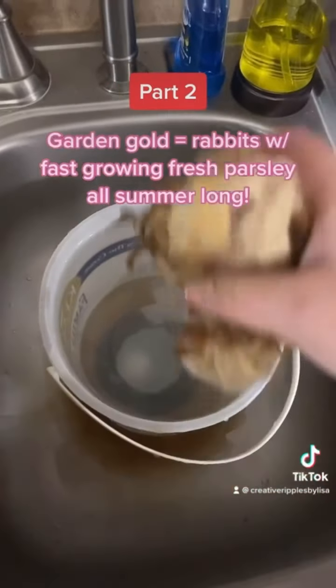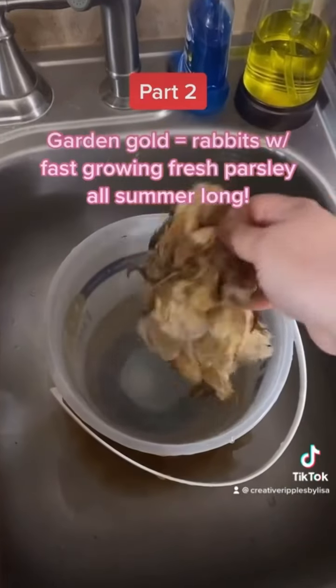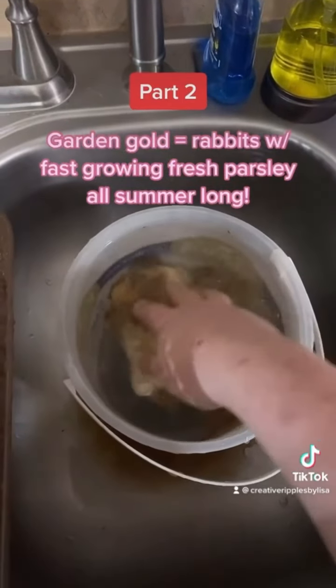Squeeze the water out and back in the cold water rinse. Now it'll soak in this overnight.